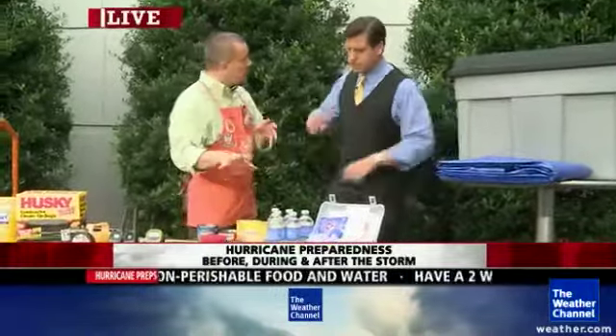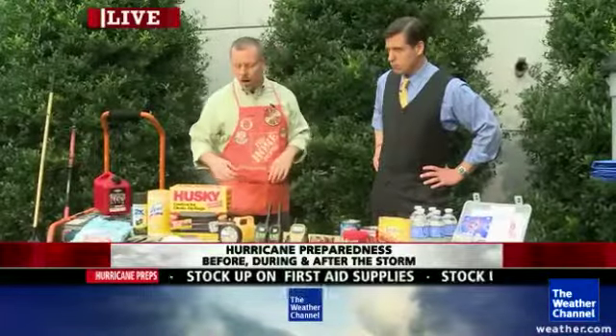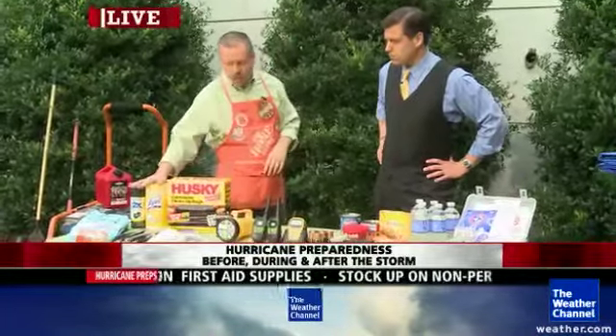But then there are things you might not think about — things like clothing. If you're going to be away from home for four or five days, having a couple of changes of clothing is a lifesaver. Work gloves, because when you get back after the storm, who knows what you're going to find — downed trees, power lines, all that kind of stuff. Big garbage bags, things to clean up with.